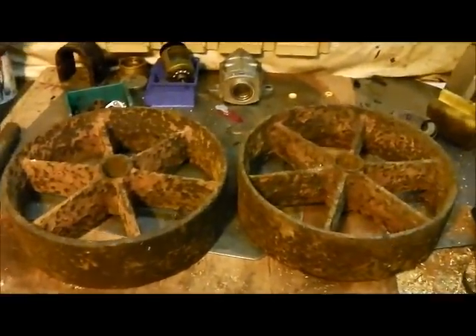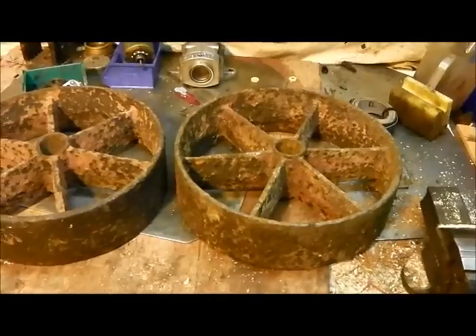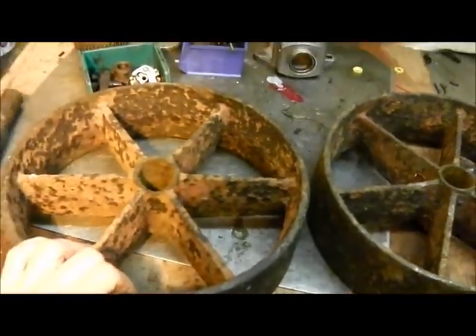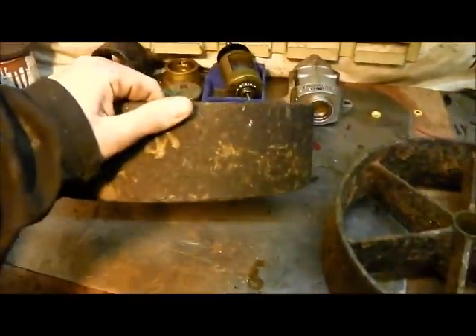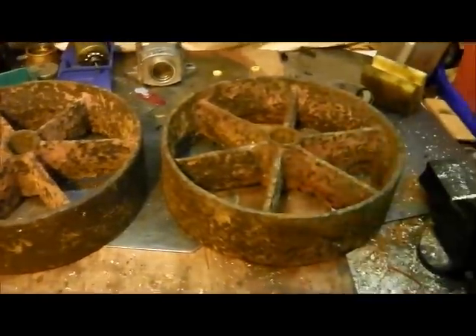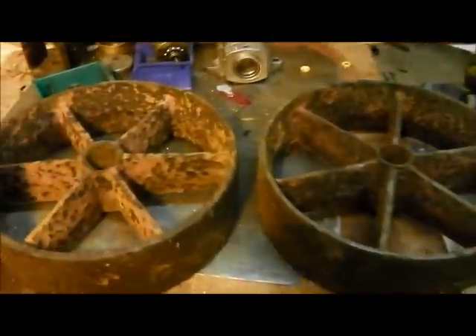Evening all, little project on tonight. At the rally yesterday I picked up a few odds and sods, including these wheels — quite nice big wheels, probably 10-11 inch diameter and wide as well. So whatever I put on those wheels won't sink into the mud too easily, which is handy in the garden here as it gets quite boggy next to the pond.